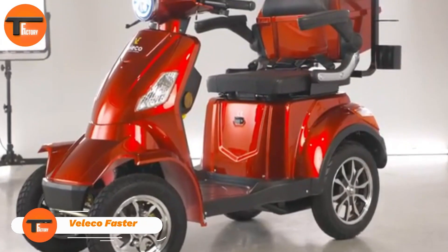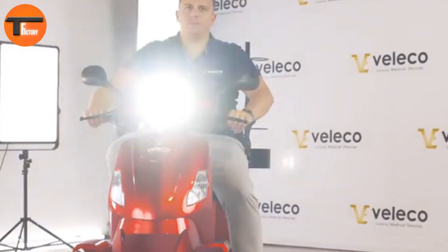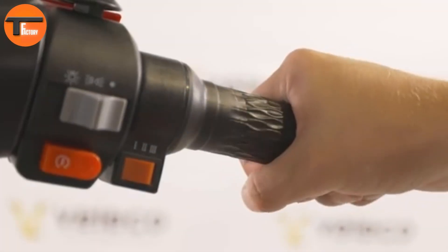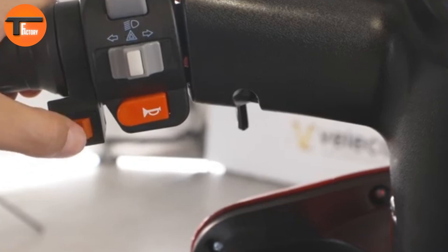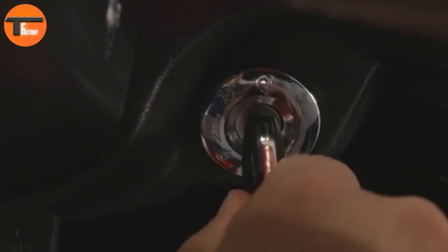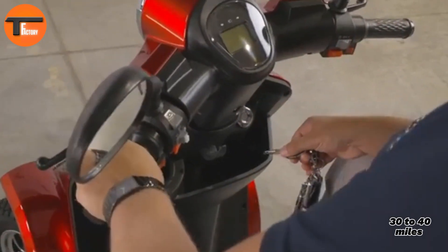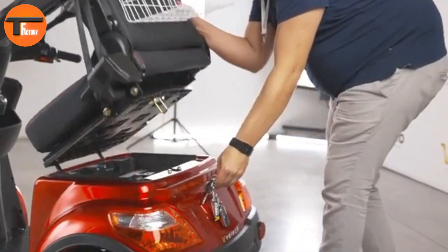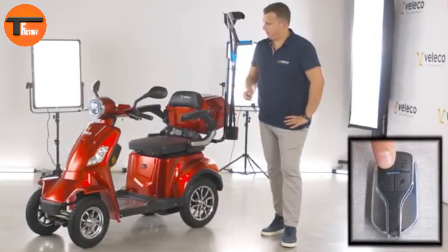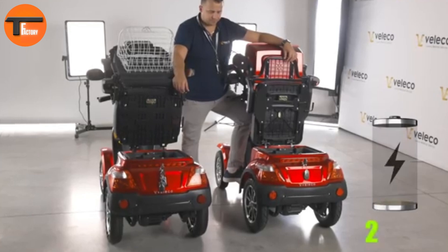The Valleco Faster — the perfect blend of comfort and reliability. Priced at just £1,540, this scooter delivers excellent performance and comfort. It comes with a powerful 1,000-watt motor and runs on a 60-volt system, ensuring a smooth ride even on long trips. You can choose between two battery options — lead-acid or lithium-ion — depending on your needs. With a range of 30 to 40 miles and a top speed of 8 miles per hour, it's perfect for both quick errands and longer journeys. The four-wheel design adds stability, and its advanced suspension system ensures a smooth ride on different terrains.